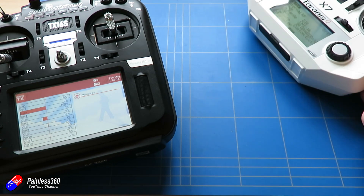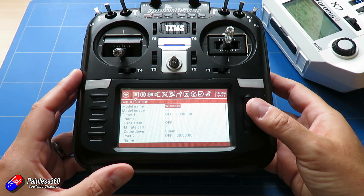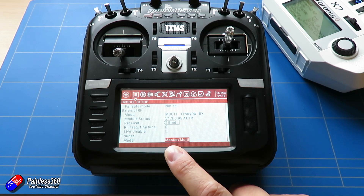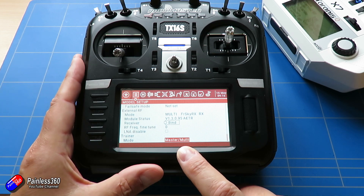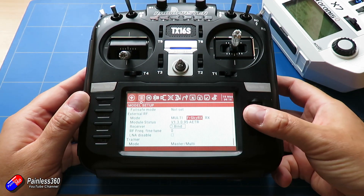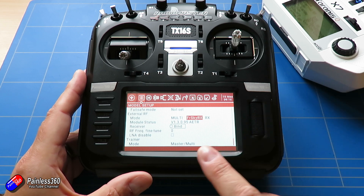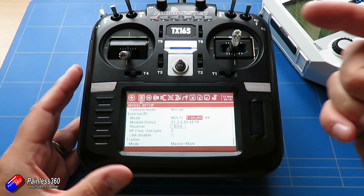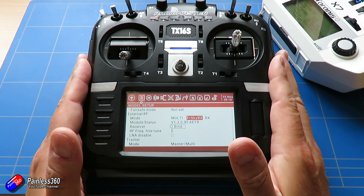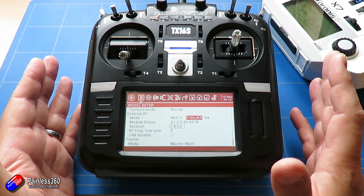Now let me show you what I've done to set this up. There are a couple of gotchas and again the documentation is a bit meh. The first thing you need to do is go into the menu for the model and go to the bottom. First thing you have to do is make sure that the trainer mode is set to master multi. That will make sure that it's listening to the signals coming in from that second module at the back of the radio. Then up here in the external RF, you have to have it set as multi, and then also have it set for FrSky RX. That will then set up the four-in-one multi-protocol module in the JR bay in this radio to pretend and act like it's a FrSky receiver. Now you can do this trainer function with lots of other radios, but I just happen to have lots of FrSky radios running D16.